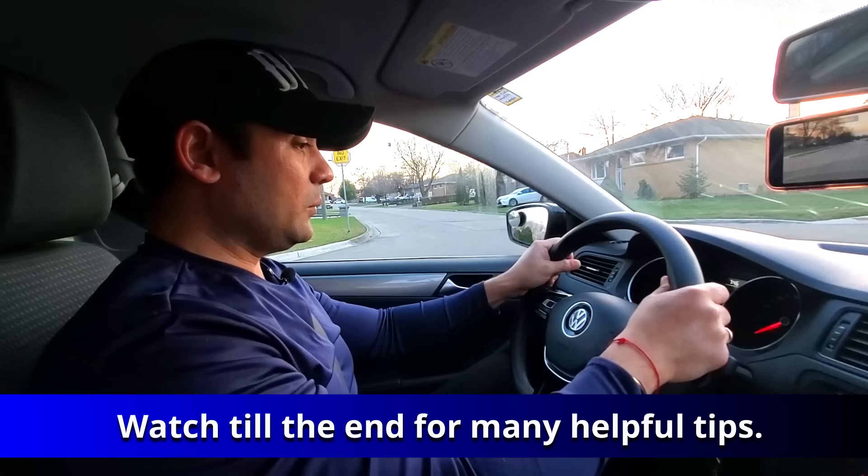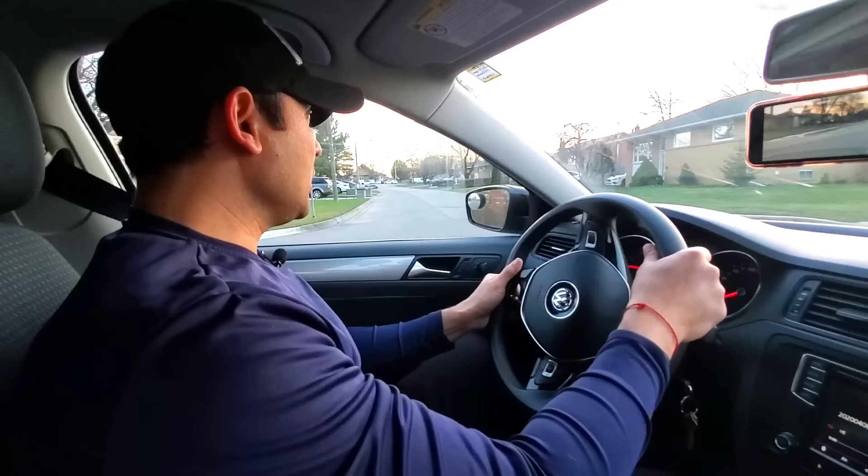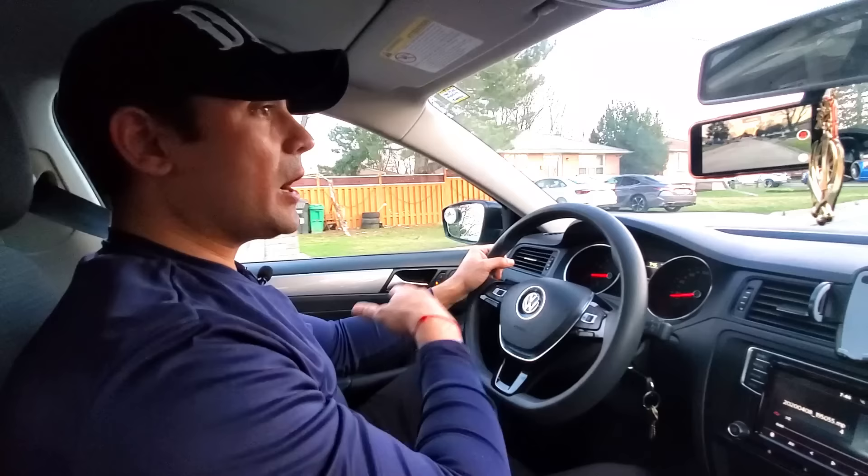When you turn the wheel, this is the way you want to turn. You go one, two, three, hold it there, push the gas — see how it's bringing you into the lane — and then you let go of the wheel and stay in your lane. That way you're not overturning or underturning.